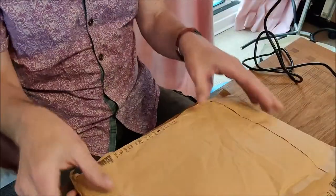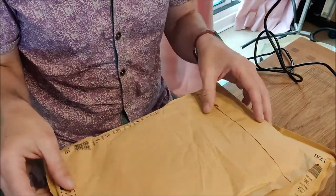So here we go, let's see what we've got. We've moved the camera. I need to try and remember not to turn these over and reveal my address.